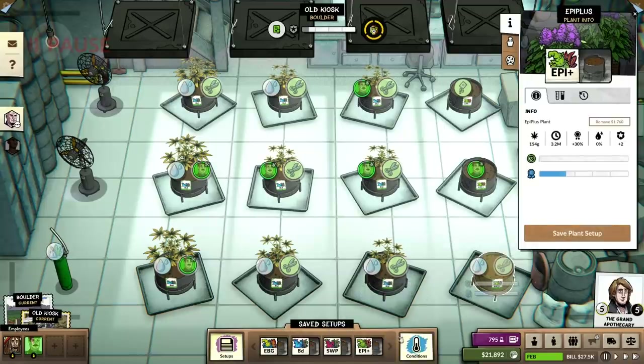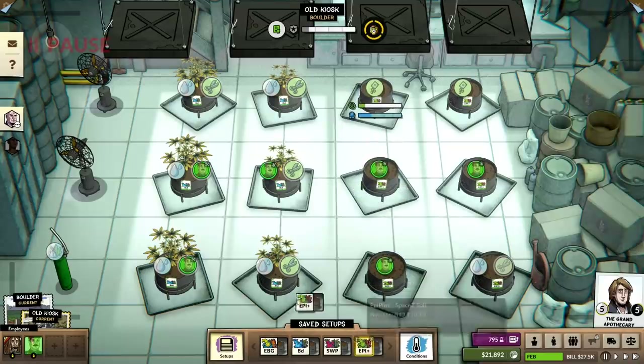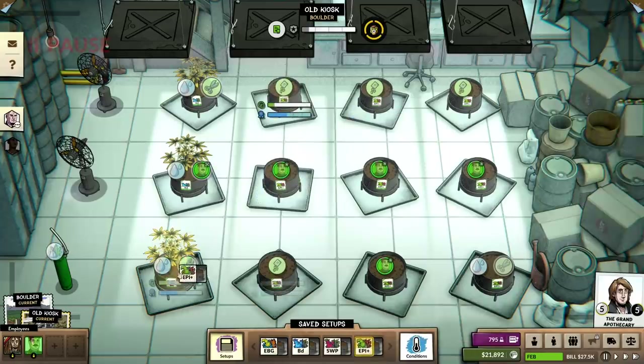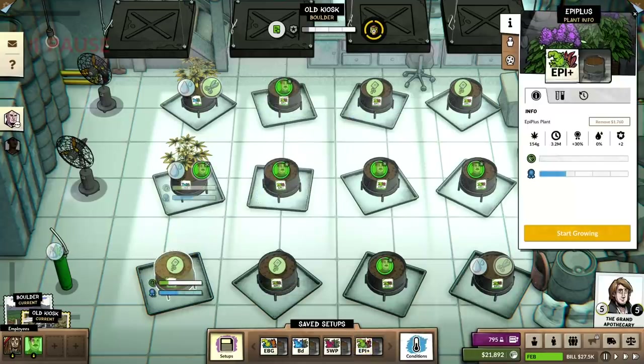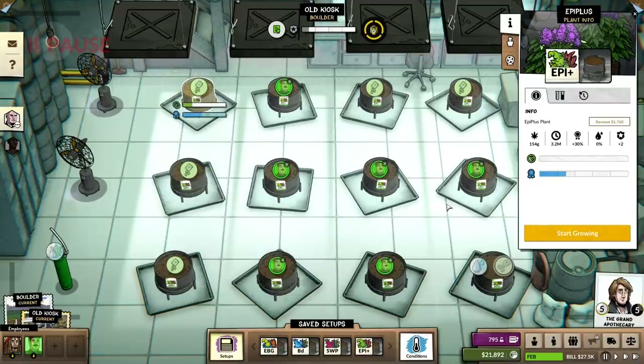If I just say start growing, save this, and replace here — nice. It's just overriding the same thing so I don't have to worry about the cost. So Epi Plus is being grown. Technically we could sell both, and that would still count as a variety — right?